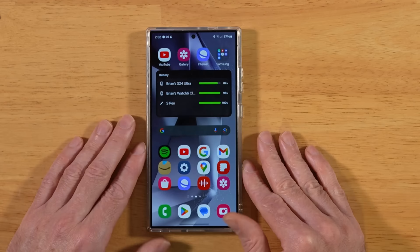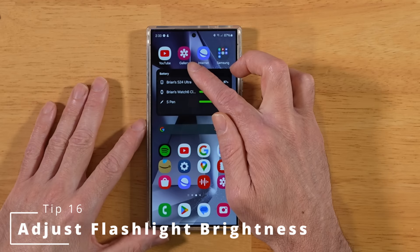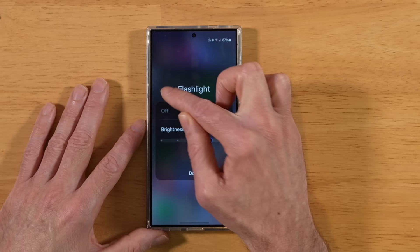For this next tip, did you know you can adjust the brightness of your flashlight? Swipe down twice to get to your quick toggles. Here's the Flashlight toggle — press and hold on the word Flashlight, and this will pop up and allow you to adjust your flashlight brightness.